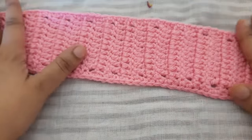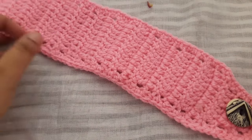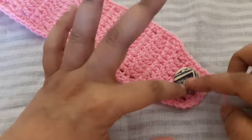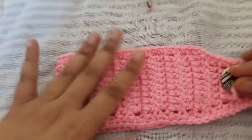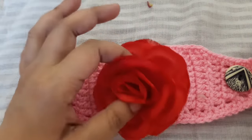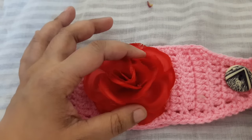You attach one button on the last backside of your headband, then fold it. After that, you attach your flower or any type of crochet appliqué, ribbon flowers, etc.